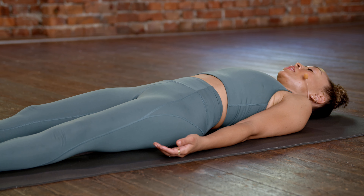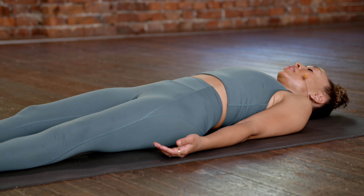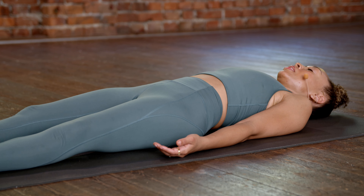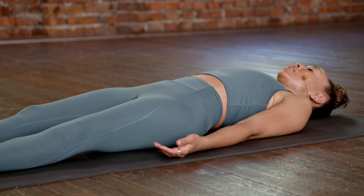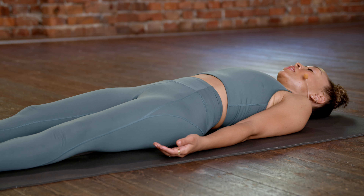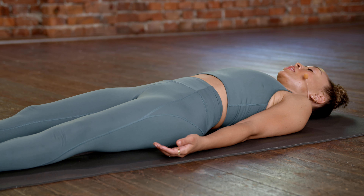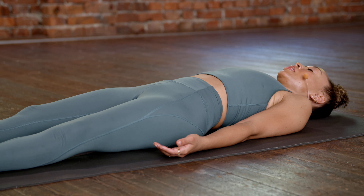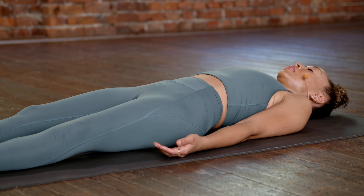Just one more variation to plank. We're going to align the shoulders directly over the hands. Push forward through the balls of the feet, resist the body weight, and then rotate back in alignment. Going forward, back. Lift your chin slightly, keep the body line nice and strong, resist the body weight. Inhale forward, exhale back. Inhale forward, exhale back. One more — inhale forward, exhale back. Very good.